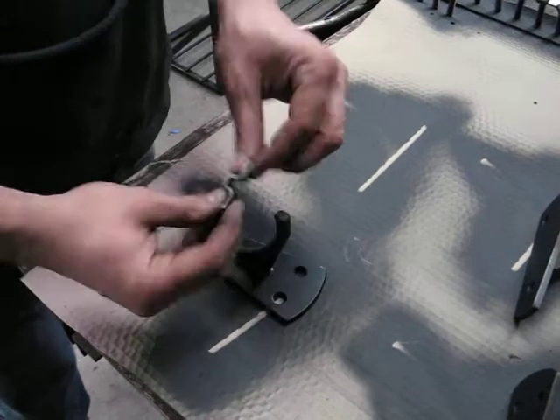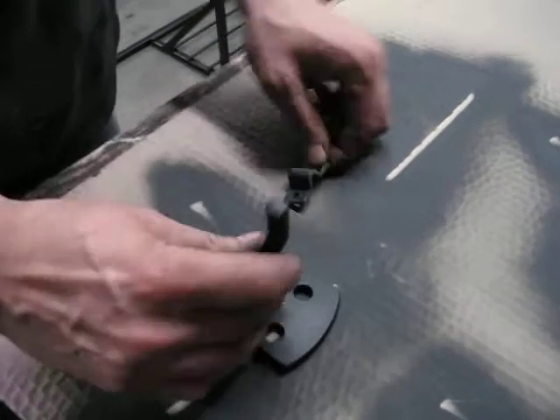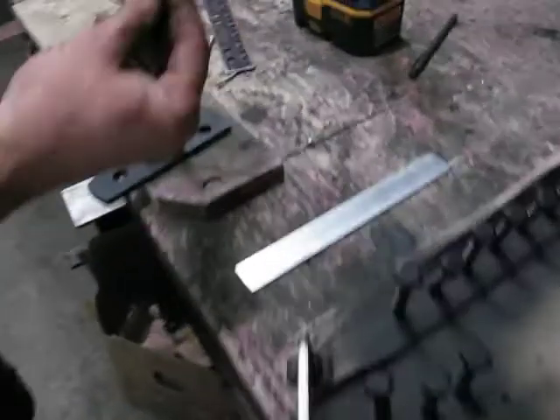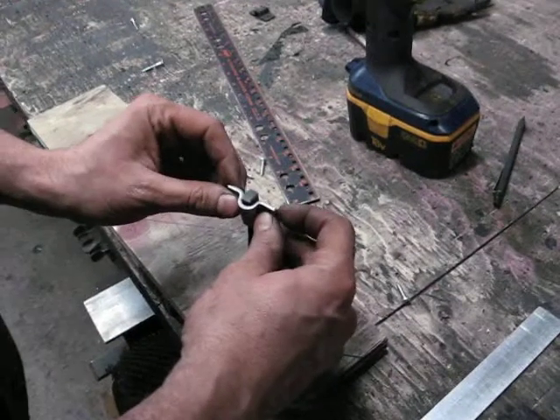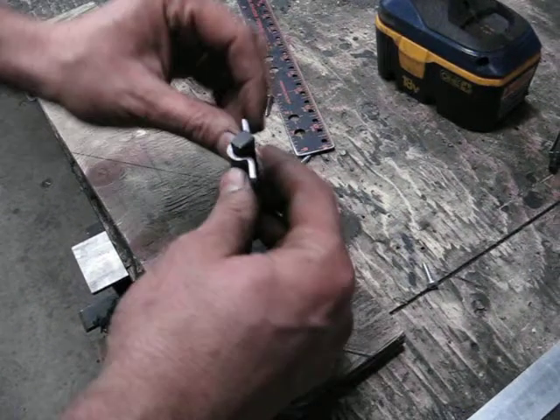As you can see, there's the old clip and it fits on there kind of squarish. Going to the new one that I just made up, it's more of a round over and it slips on and we can go well past 45 degrees.